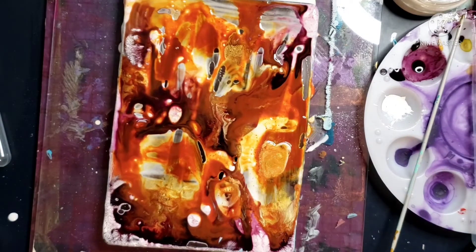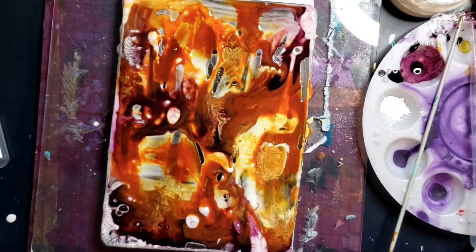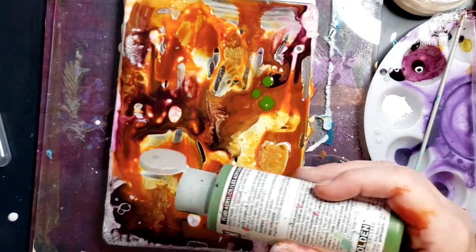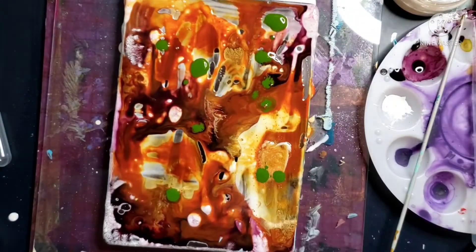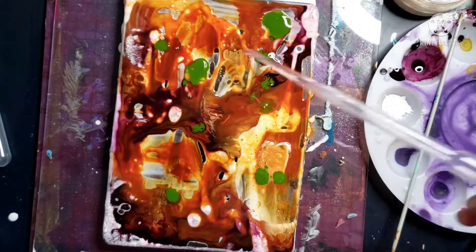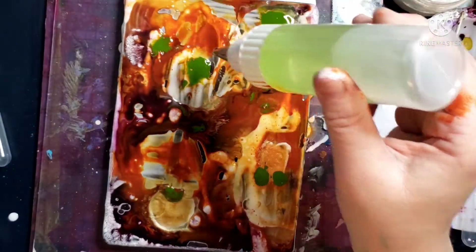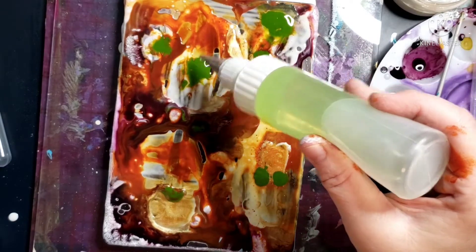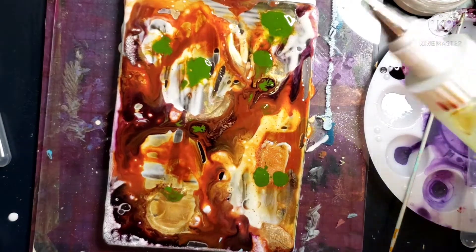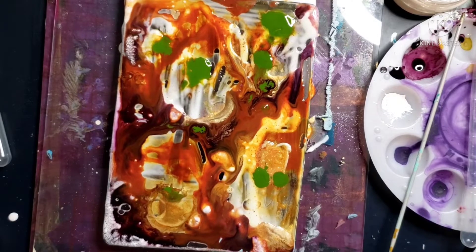I'm going to try to remember to do the definition of what a fractal is when I show the end project, which you would have seen before you watch this. I don't even know if I'm going to use anything from what I make in this video, but this is where it all started. I wanted to figure out how to do it on the gel plate — I thought if I used the clear gesso I might be able to lift it up, but that wasn't going to work, so I just start taking lifts.